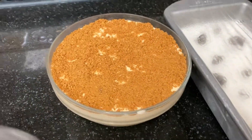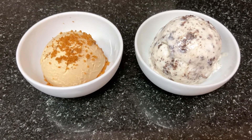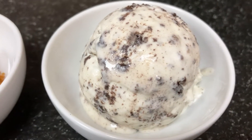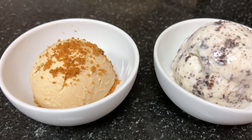You can see that it is so yummy — like two ice creams. They have a different taste; it is so yummy. If you try these ice creams, please share in the comments box. Please like, comment, share and subscribe to share with your friends and family. Thanks for watching, take care, bye.